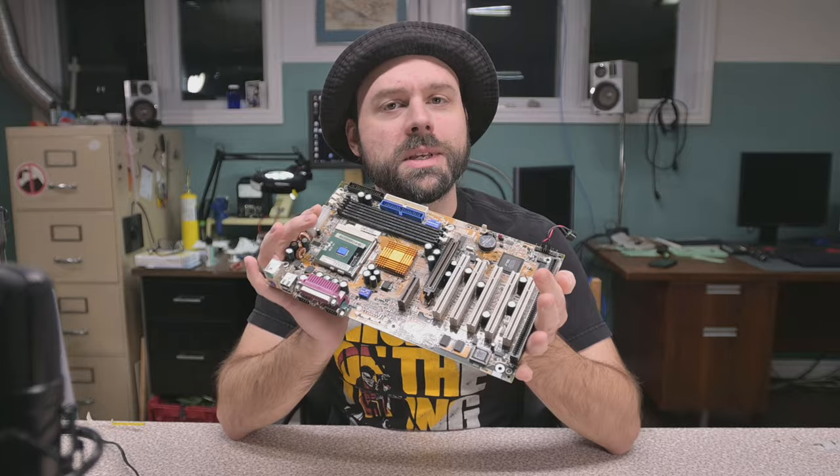Well hello, my name's Relevant and today on the show I'm going to be changing out some capacitors on this old Socket 370 motherboard.